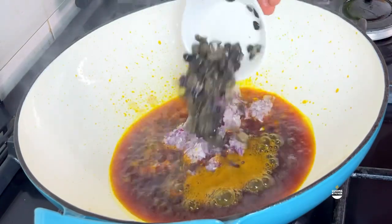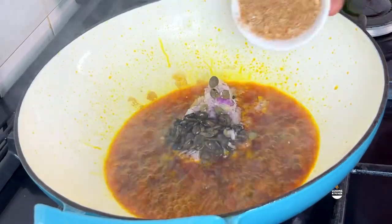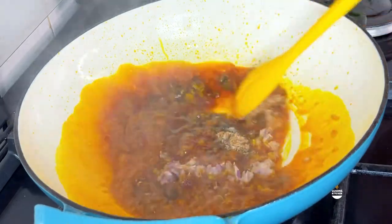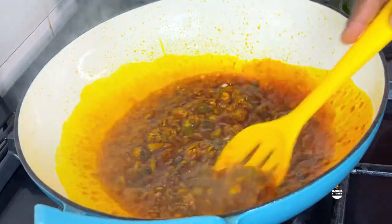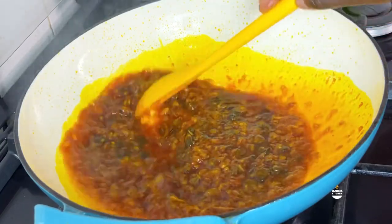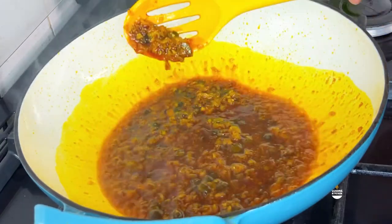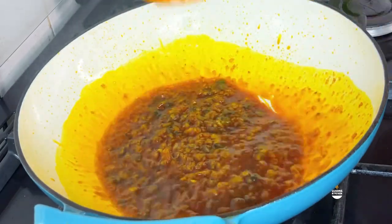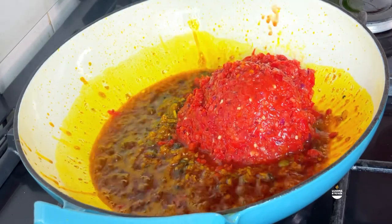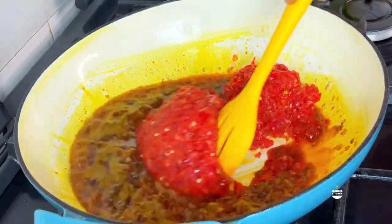Let's head over to step two - that is making our stew base. There are different methods to making okra and I think this is one of my favorite methods. To my palm oil I added iru, onion, and some crayfish. Your house will be smelling like heaven on earth right now - your neighbors will be wondering what is going on.